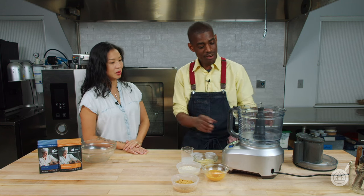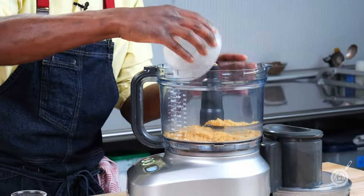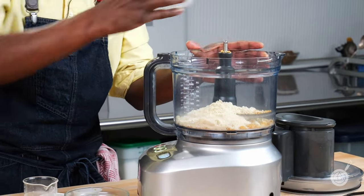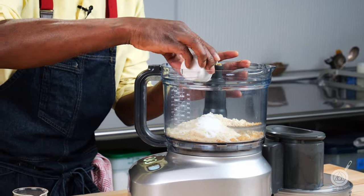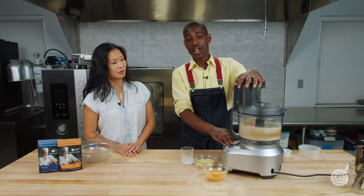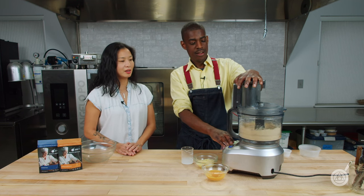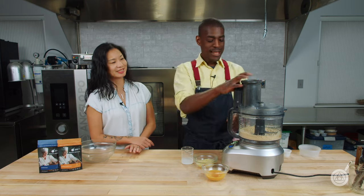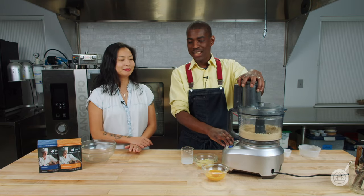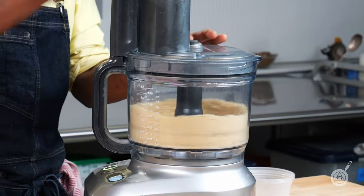We'll go to the usual suspects. We've got our food processor going — pork rinds ground down, our almond flour, salt, konjac powder. We'll give that a couple of pulses just to get it all together. I kind of like that I've now converted you over to pork rinds. I was not a believer, but now I am. That's nice and combined.